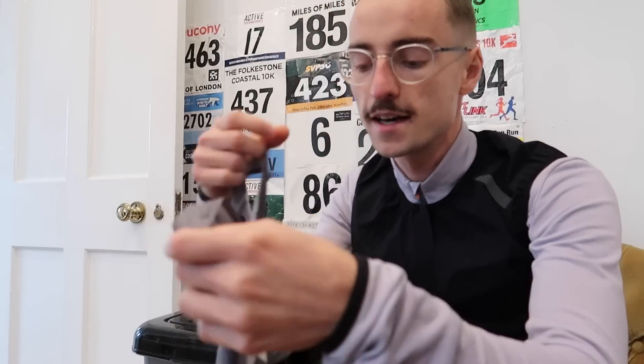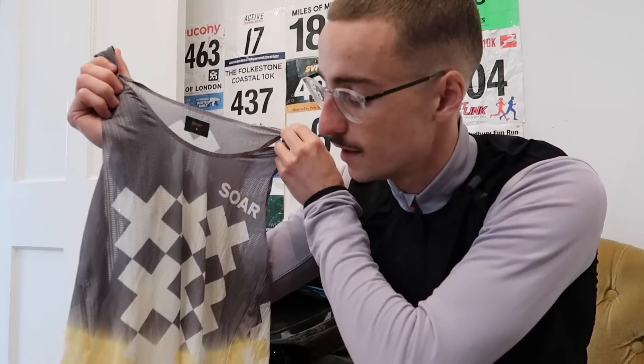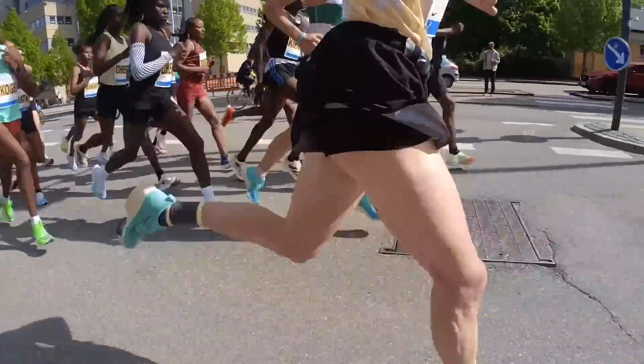Moving on to my race vest. This is my lucky race vest from Soar — I wore this in Copenhagen for my first marathon and ran 2:28. So I'm going to take it to Valencia and hopefully it brings me some luck. It's super lightweight, and if it is a warm day, that's going to be really handy. I'm going to take the arm sleeves with me as well — I've got some Soar bracing arm sleeves — but if it's a bit warm, I probably won't wear those.